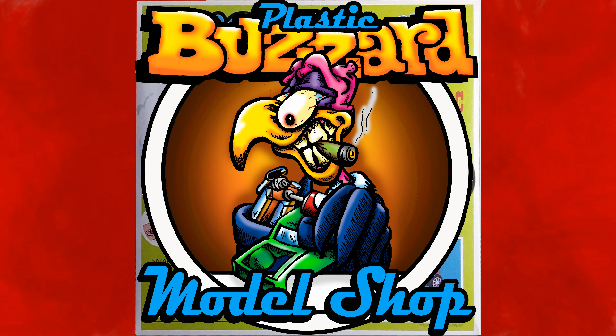Hey there, hi there, ho there, you're welcome as can be. P-L-A-S-T-I-C-B-U-Z-Z-A-R-D, Plastic Buzzard.